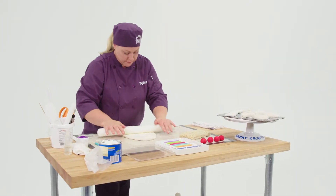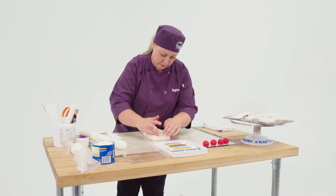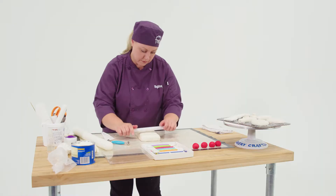I used Rice Krispies to make the barbecue ribs because I wanted people to still be able to eat them — wanted people to cut into the ribs and have a treat and not just solid fondant.